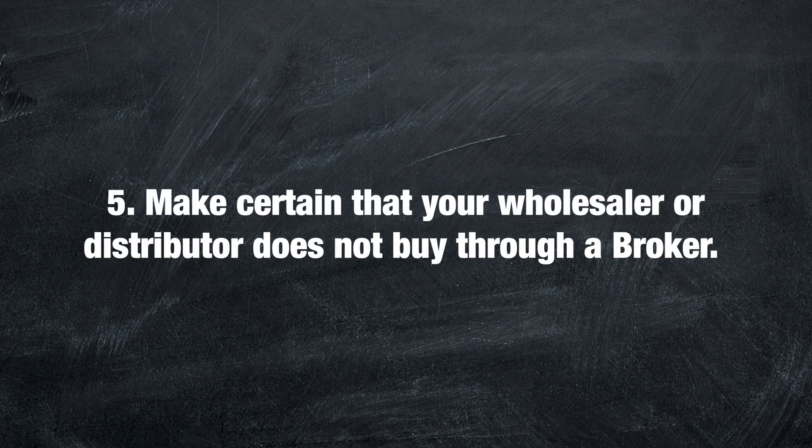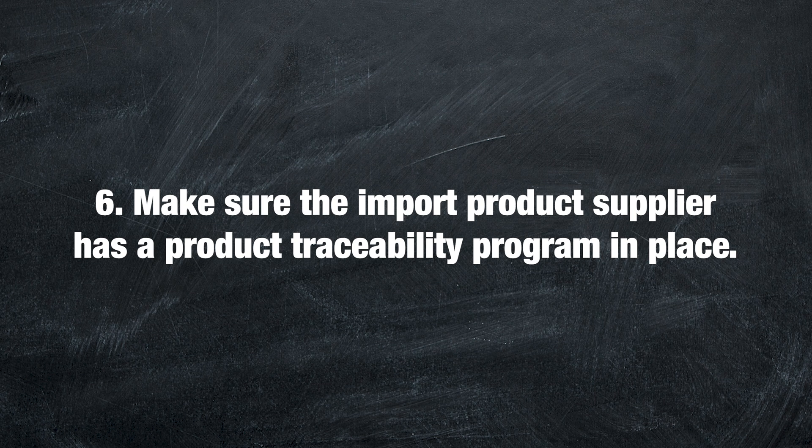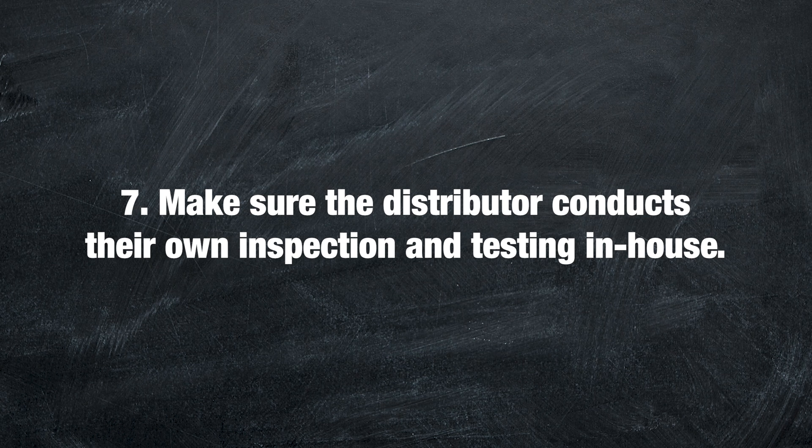Number five: make certain that your wholesaler or distributor does not buy through a broker. Buying through a broker can oftentimes lead to mixed product of varying quality from multiple manufacturing facilities. Number six: make sure the import product supplier has a product traceability program in place. And finally, make sure the distributor conducts their own inspection and testing in-house.